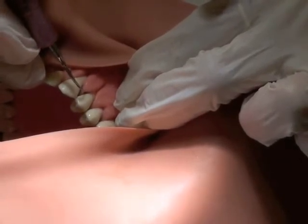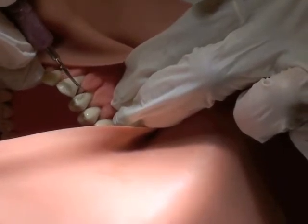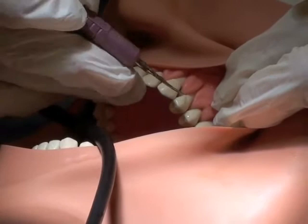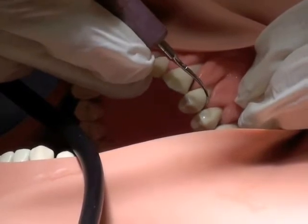Insert that coloring motion, pulverizing the deposit, killing the bacteria, going in an apical direction. Go to a horizontal stroke, interproximally, come out on the facial, and a horizontal stroke back into the interproximal area.